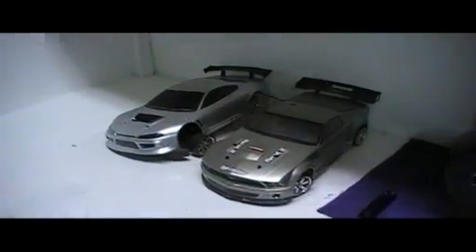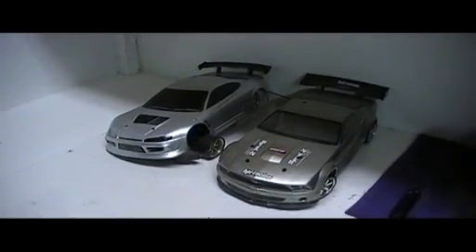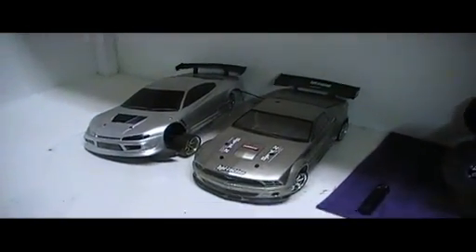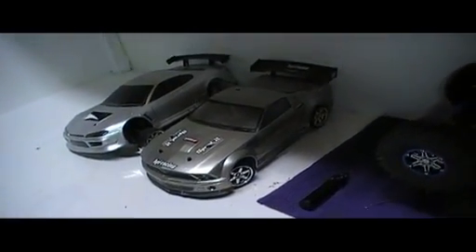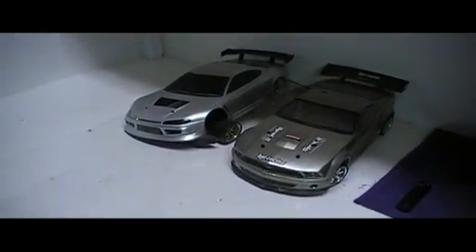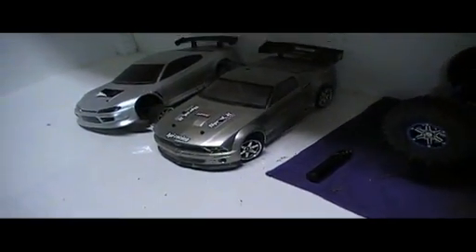There you go guys — there's a comparison between two HPI Sprint 2 Fluxes. I'm hitting the swimming pool. Rate, comment, subscribe, like, don't like, don't troll or troll — I don't care. Either way it still makes me money because you're coming back to my page to view it. But yep, I'm going swimming. Y'all have fun.